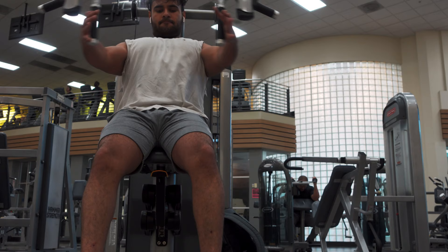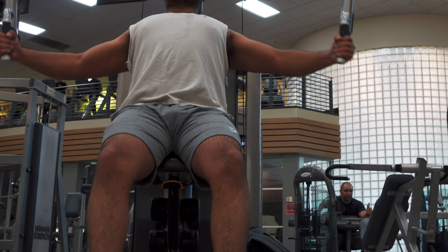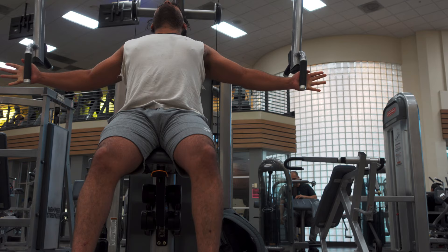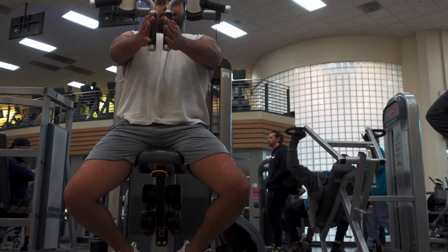I like to finish off my workout with chest flies. I start with about 70 pounds, go up to 85, then up to 100. Finally, to end it I like to do a hold for as long as I can, usually with around 60 to 70 pounds.